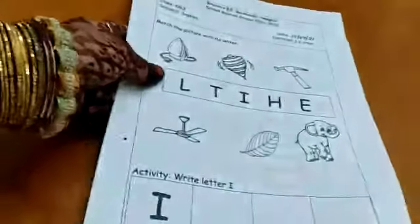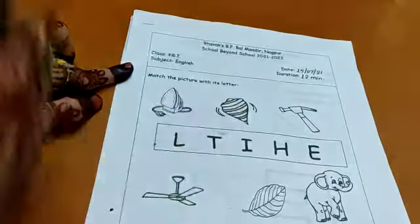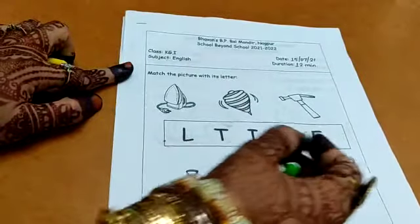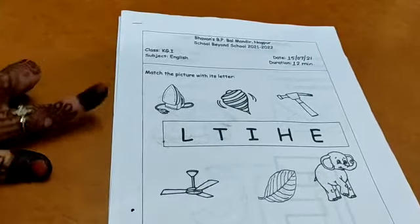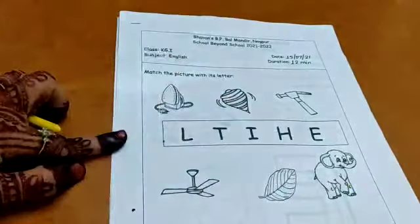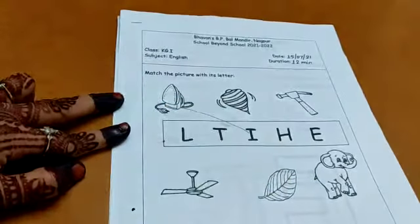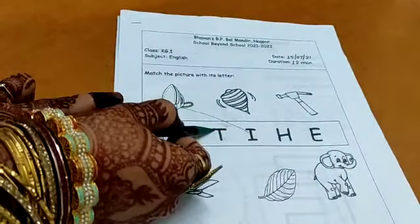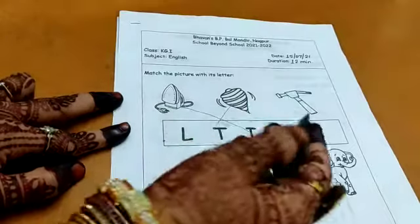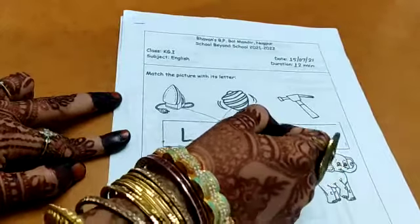Now let's do the activity. This is your activity for letter I. The question is: match the picture with its letter. There are 3 pictures, and under them there is a box with many letters written. You have to match the letter with the picture. This is I for iron — search for I and match it. Make a line and match it. This is T for top — match it with letter T. Make a line and match the picture. And this is H for hammer — standing line, standing line, and a sleeping line. Match it with this.